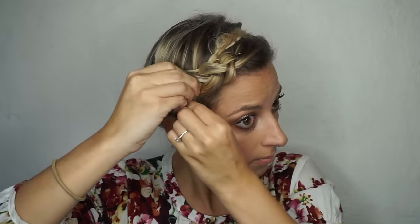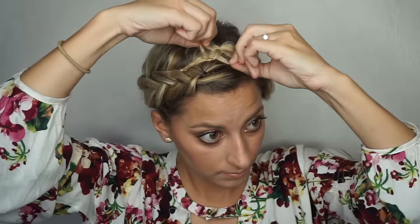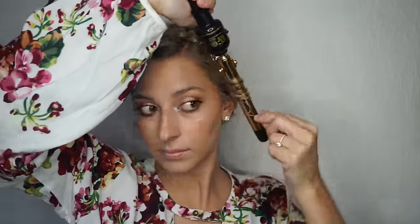Once you do that, go back and pancake your braid some more — just do it until you like how it looks. What I didn't show is that I did go back and put more bobby pins into my Dutch braid all around my head, just to make sure it's secure throughout the day. Here I'm taking down some hair by my ears and then curling it.